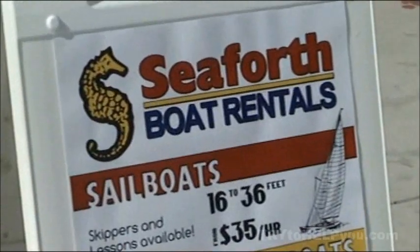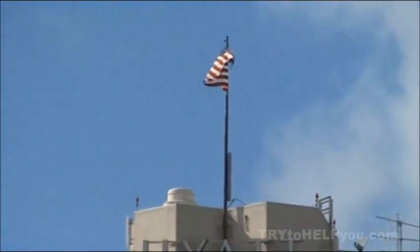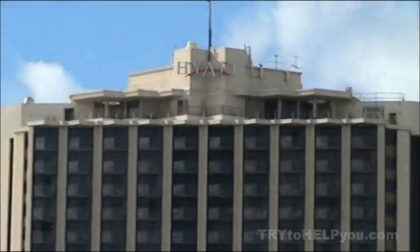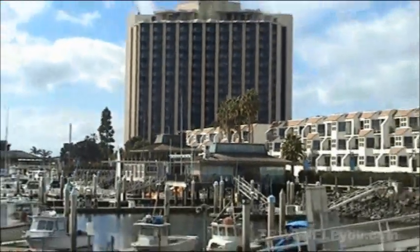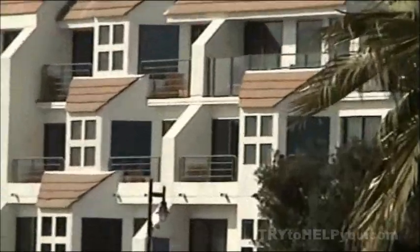And they say, 'If our sign's outside, that means we're probably open.' And there's the sign. Look at that — good old glory, waving in the air, flying in the air on top of the Hyatt. In a building you don't imagine when you think about San Diego — but that is San Diego. And there's some condos, or maybe hotel rooms? Apartments? I don't know.